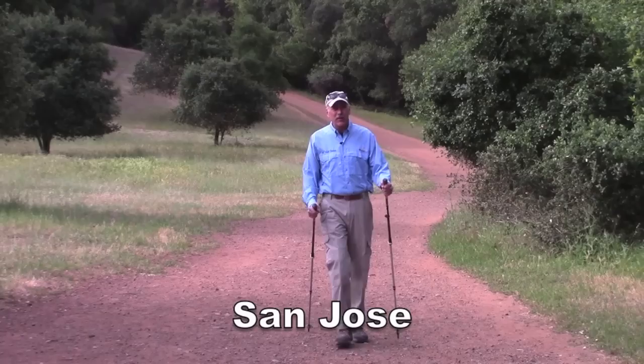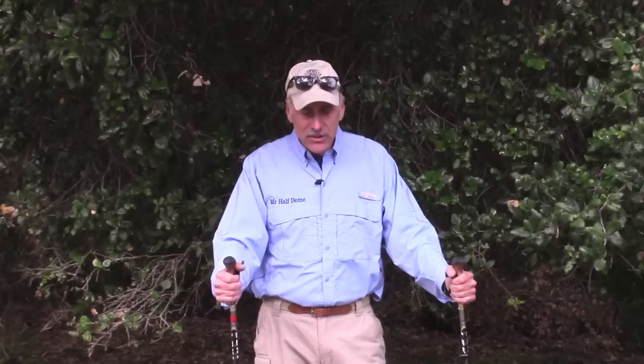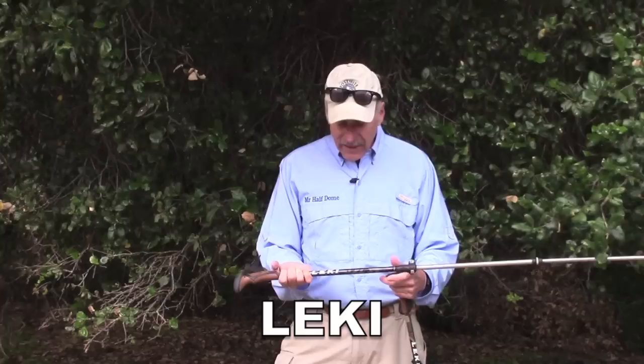Hello everyone, fellow hikers. We're out here in sunny California — beautiful day for hiking. Come on this way with me. My name's Rick Deutsch, I'm a hiker. I do quite a bit of hiking at Yosemite National Park, and I always take my hiking poles. I bring Leki poles — let me tell you just a little bit about Leki.